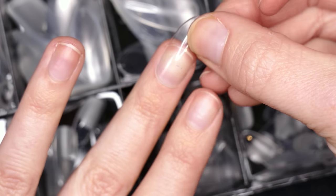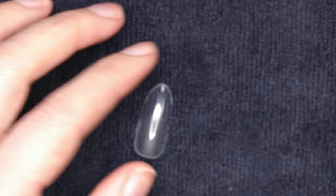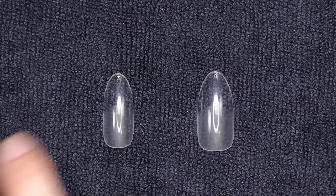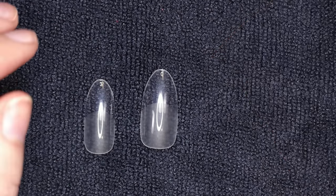You're basically just going to go through and choose all of your sizes. I usually line them up on my table. So once I know which ones I'm going to be using either on myself or on a client, I'll put them in order of thumb, pointer, middle, ring, pinky, and do that on the opposite side as well. So you would be able to figure out which size fits you best.